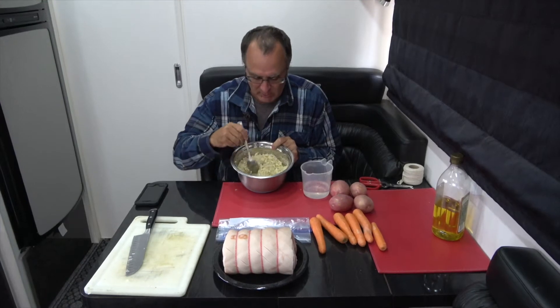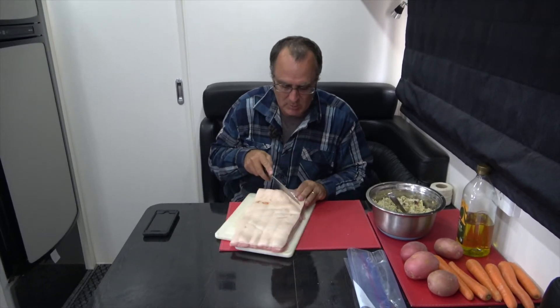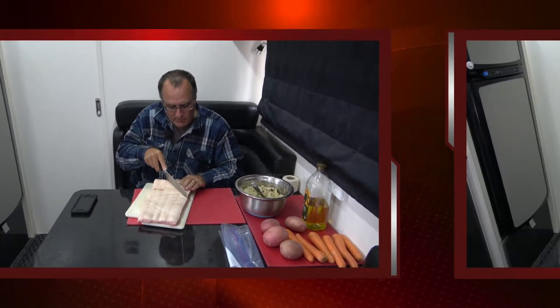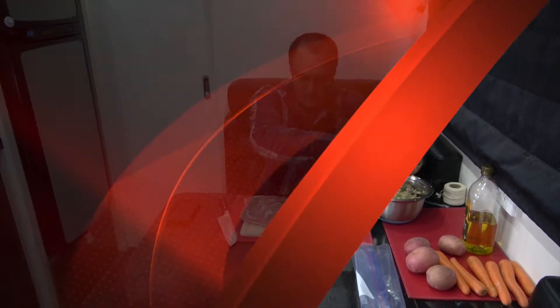I've dry mixed all of the ingredients for the stuffing and now just a little bit of water is required to help it stick together. It's time to now prepare the meat. Once you've cut your piece of meat so that it lays flat, it's time to score the skin. Once you've finished scoring the pork, flip it back over meat side up and it's time to start adding the stuffing.